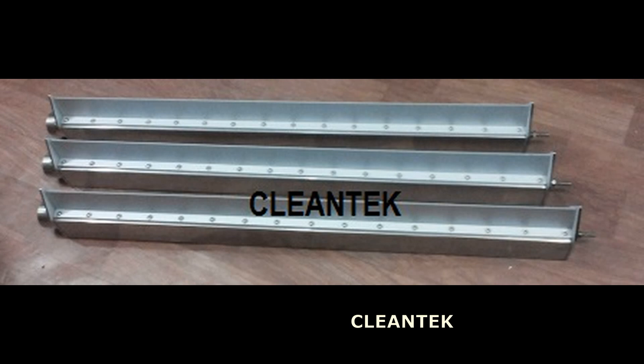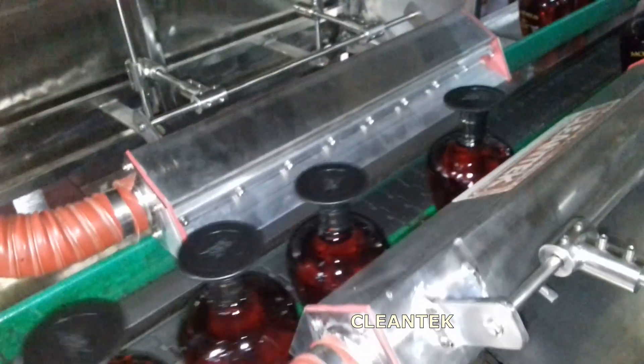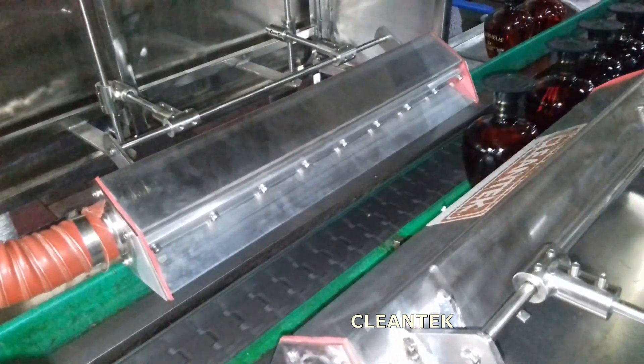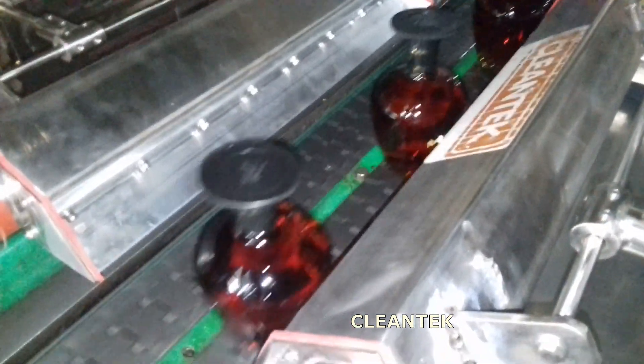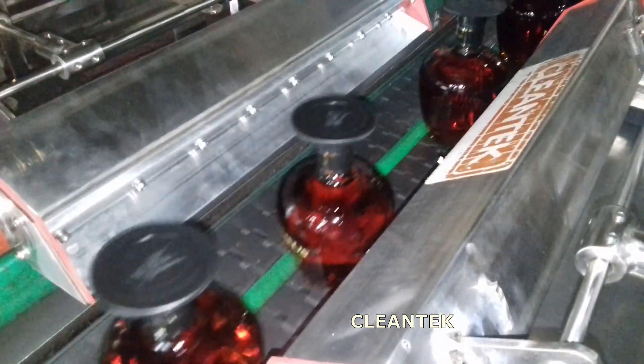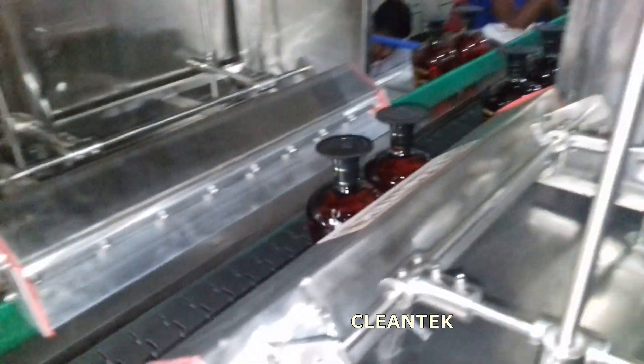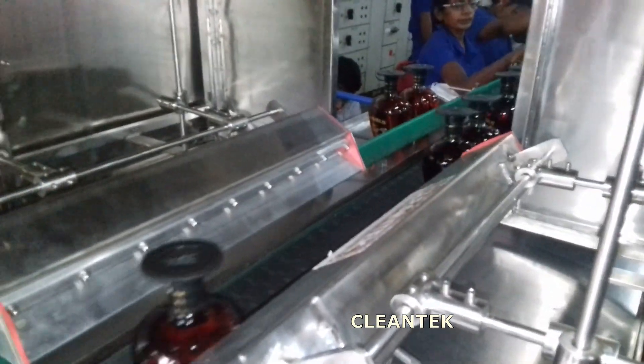In bottling plants, cleanliness and moisture control are critical factors to ensure product quality. After the washing process, bottles often retain residual water. Air knives step in to swiftly and thoroughly remove this moisture. The high-velocity air streams out from a thin, elongated opening, creating a laminar flow that effectively shears off the water droplets from the surface of the bottles.